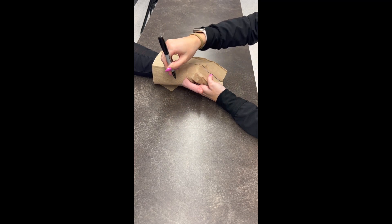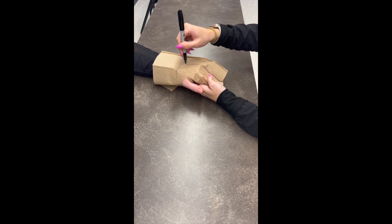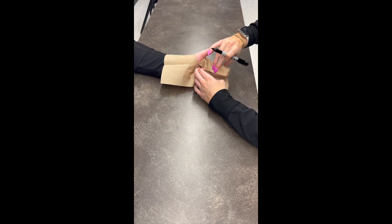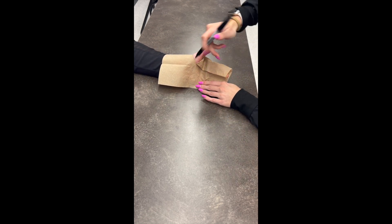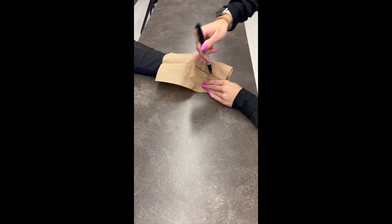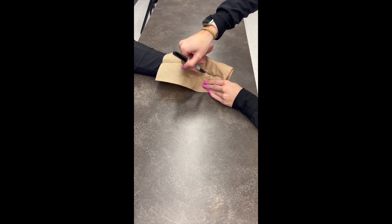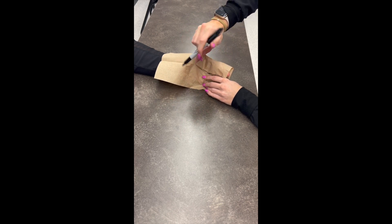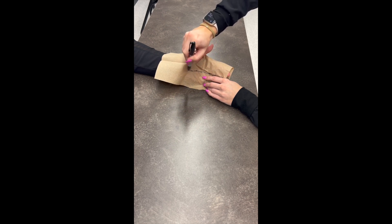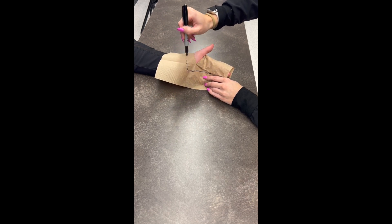Then we're going to mark at the wrist. For the volar side, we're going to do the same thing — palpate between the middle and ring fingers, then mark at the base of the thenar eminence and around the wrist.